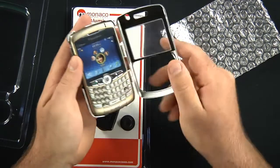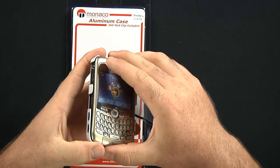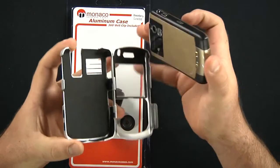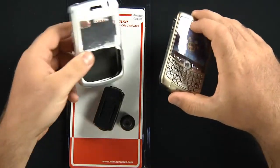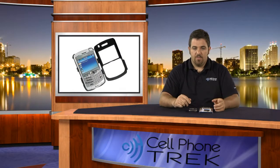Simply just unhinge it here, however, and grab at the bottom, and you can just pull this out, close this, and there you go. Your phone is now free to run about as it will if you do not want to have the case on it any longer.